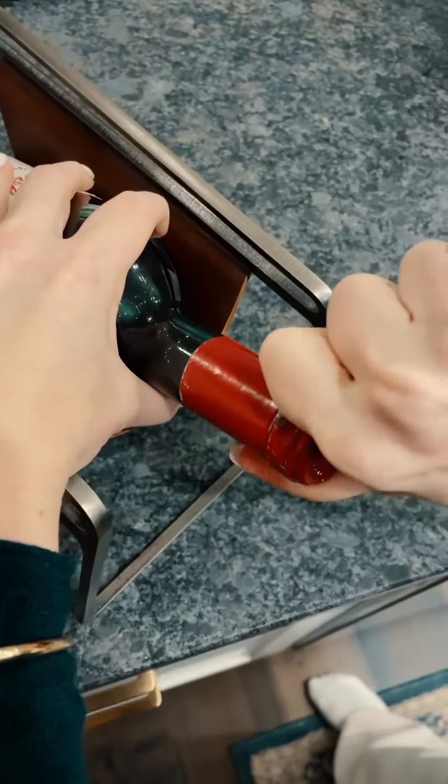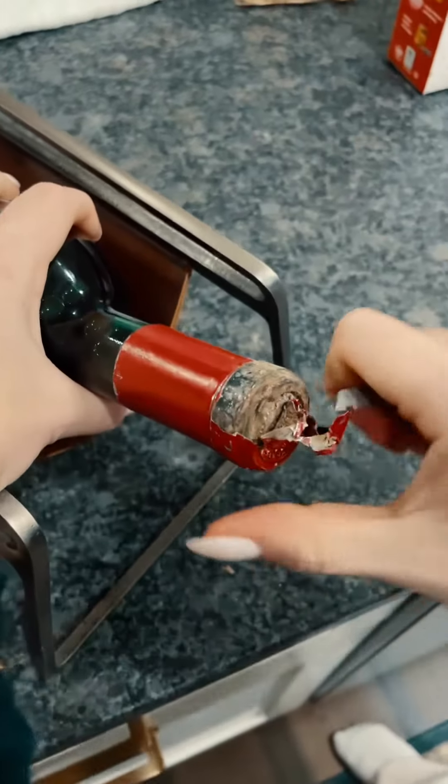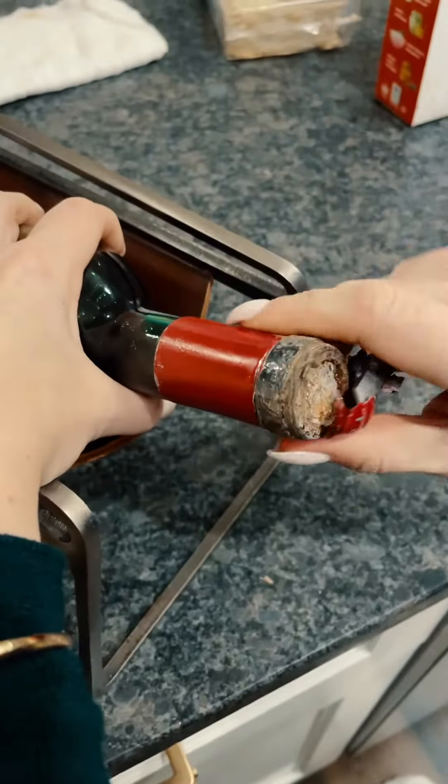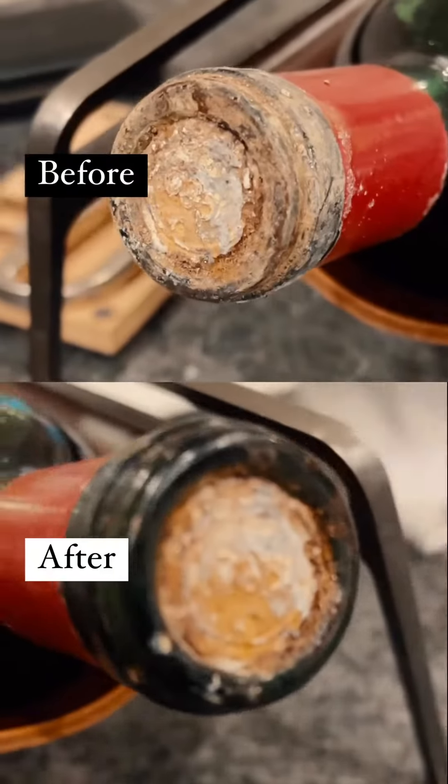We're going to start by taking off the foil here, and as you can see it's giving me a little bit of trouble because it is 40 plus years old. But once I get it open you'll see it's pretty dirty, so the first thing I'm going to do is go ahead and wipe that off. I've got a damp cloth here — much better.